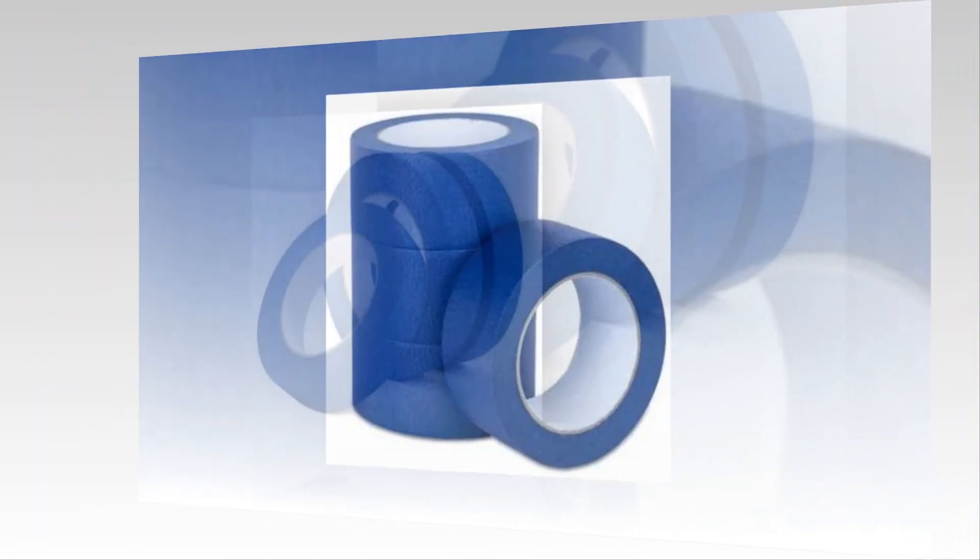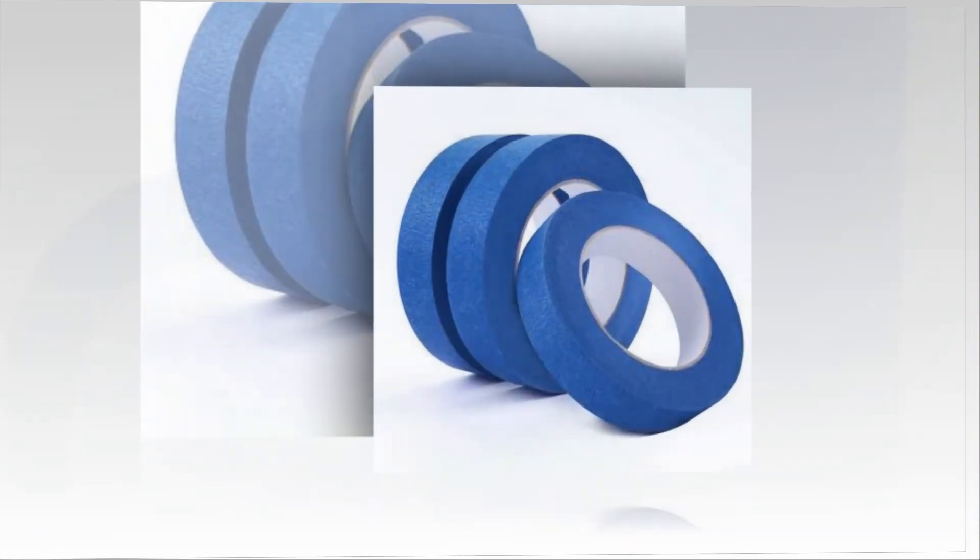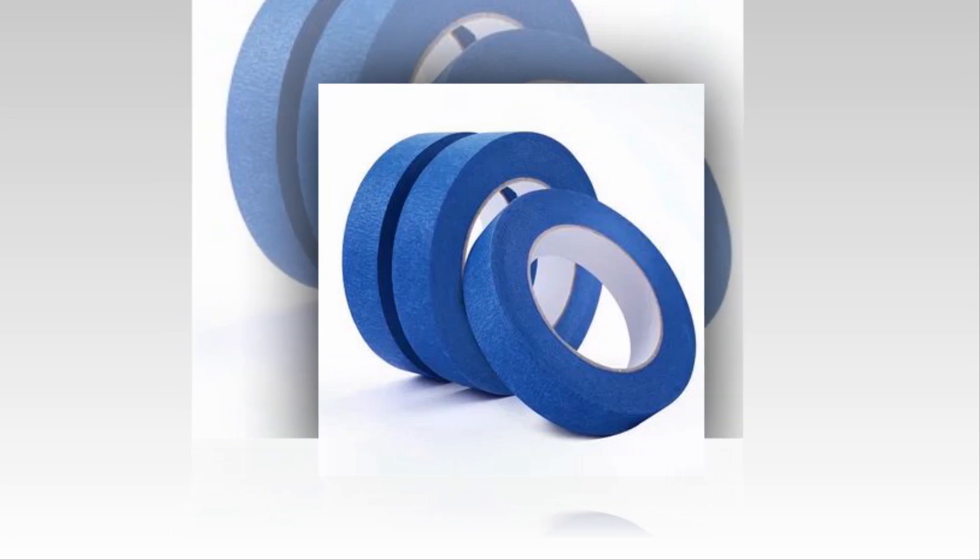Sustainability: paint tape without solvents, composed of 45% renewable materials and 70% post-consumer waste at the core.